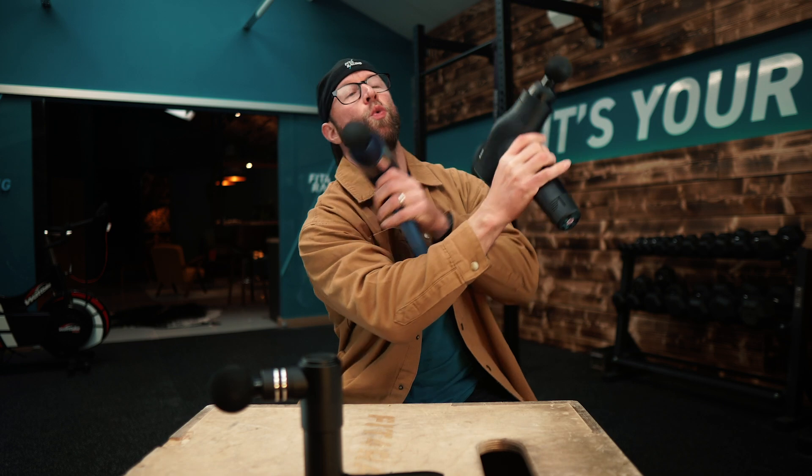What's up, bikers? I'm Jonny Thompson from Fit4Racing and today we're going to be exploring massage guns — should you buy one, do they work, and if you're going to get one, which one should you get?